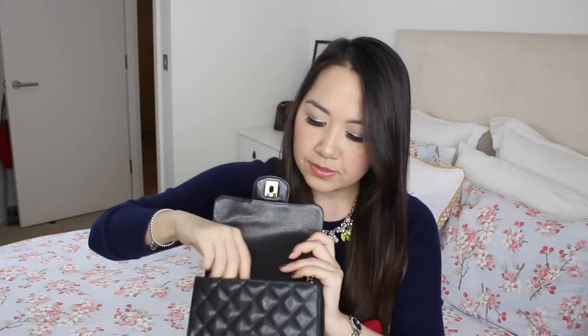I filled the rectangle mini pretty full — probably fuller than I usually would — to show you what it can fit at capacity. I'm going to transfer everything into my square mini as well. I have my headphones, which I always carry, and I'll pop those in last. I fit in my Louis Vuitton zippy coin purse, which also fits in the square mini — I used it on holiday and it fits really nicely. I also have my phone, which I'll pop in.